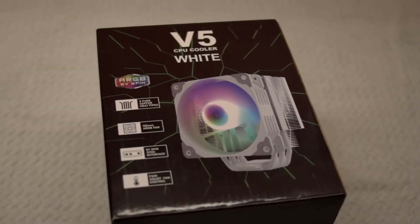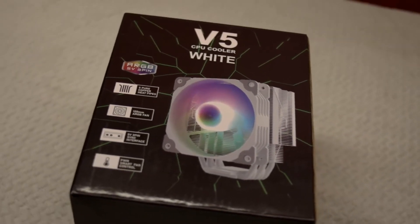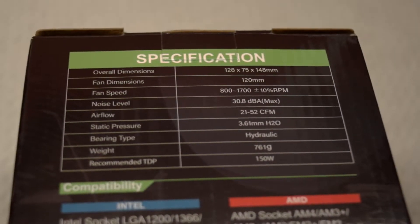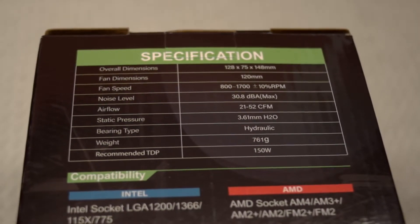This is the Vettro V5 CPU cooler that I'll be installing in a Dell XPS 8940. It's going for about $25 to $30 right now on Newegg and Amazon.